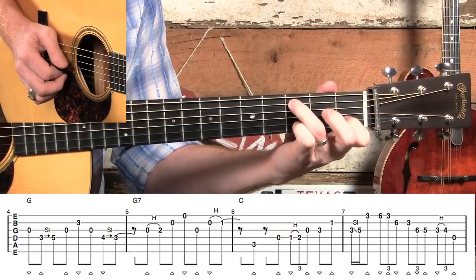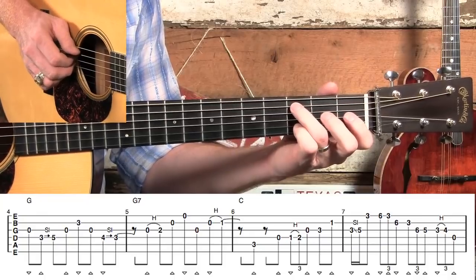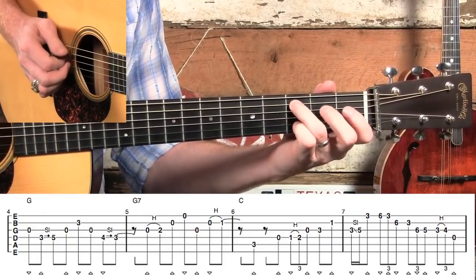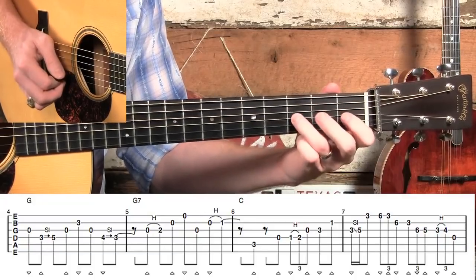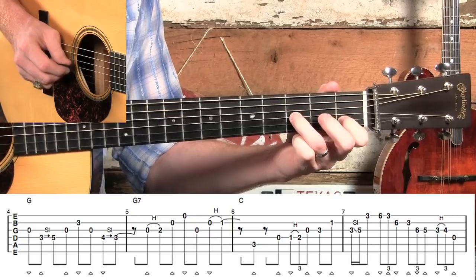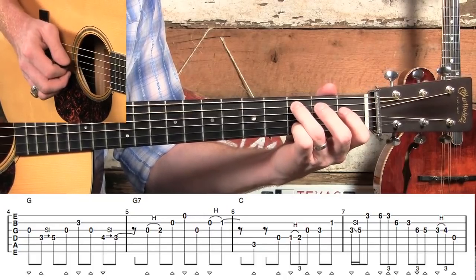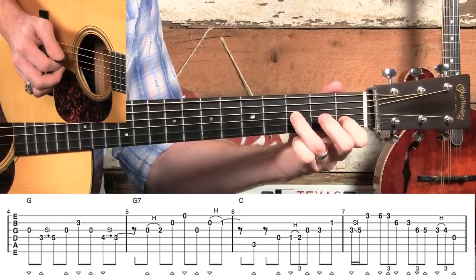That last note in measure five, I would play that hard as well because we want that note to ring out — we're going to match it with an octave, a C beneath it. We want them both ringing. Your timing really matters in measure six, so count it: one and two and triplet four and.